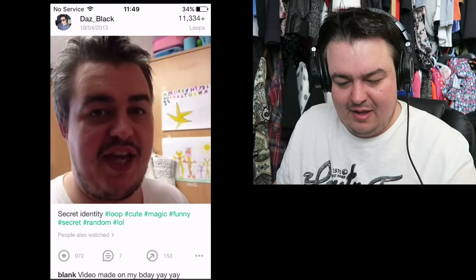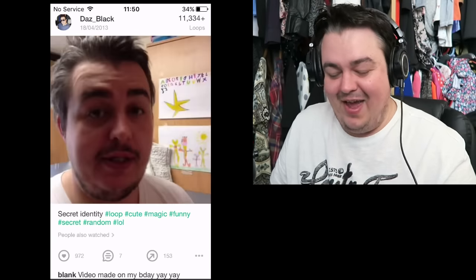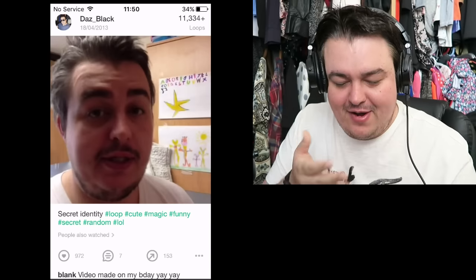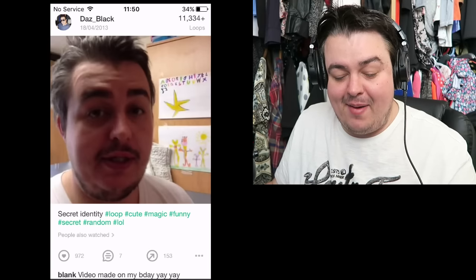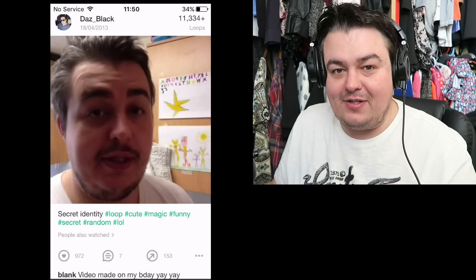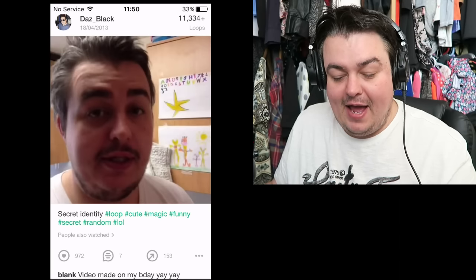My secret identity is Enrique Iglesias — I was very bored! Look at that beard. I didn't really care about my appearance much back then. I had serious anxiety issues and was having panic attacks all the time, so I was always looking for stuff to take my mind off things, and Vine was it.